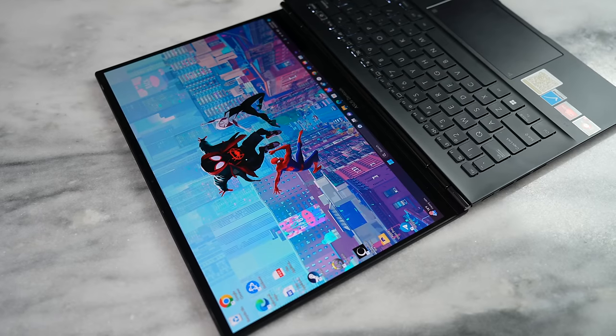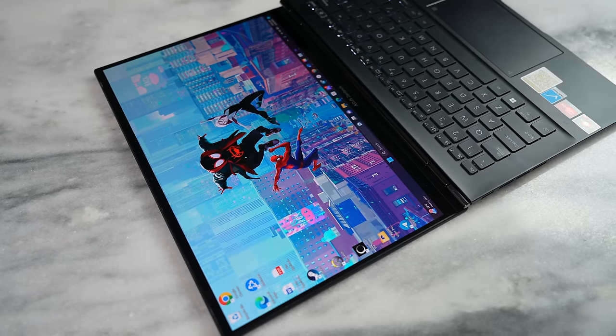This is a beautiful looking laptop. That display looks gorgeous. The Across the Spider-Verse wallpaper looks fantastic, and I'll have a link for you guys in the description. But this laptop really sets the bar for under $1,000.